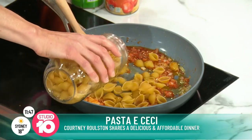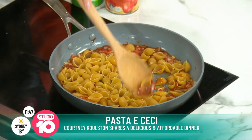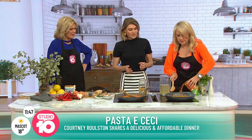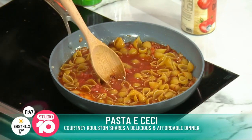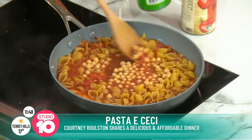The pasta goes straight in the fry pan. And do you want to chuck in a can of tomatoes? I love that you don't have to boil this separately. The whole can of tomatoes goes in, then a can of chickpeas — I've borrowed some already for the dish we prepared earlier, but you'd put the whole can in.